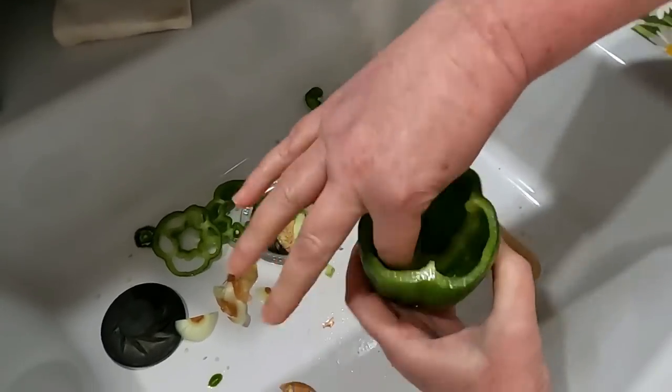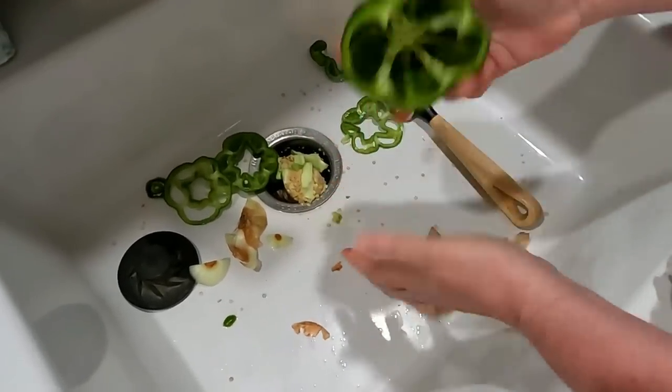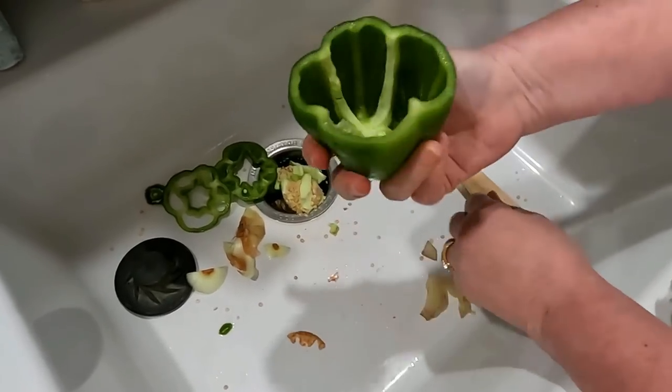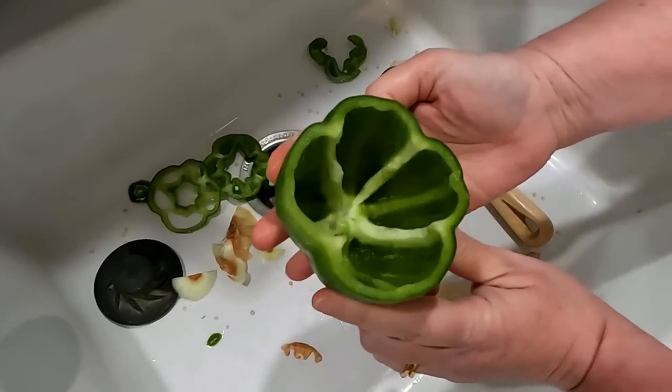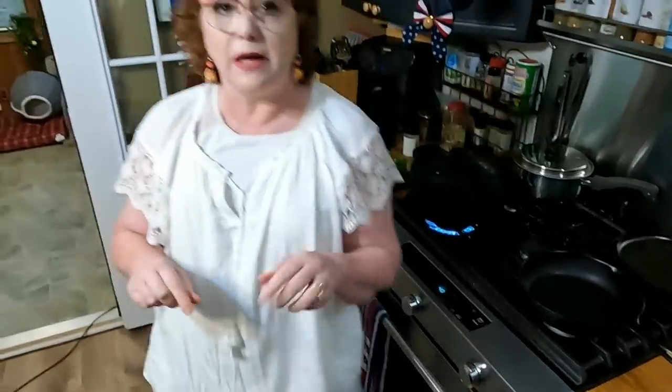This one's got some seeds down in there — just take them out. We're going to boil these for five minutes in boiling water. We're going to sit them right here next to the water, and when that water starts to boil we're going to drop those in and let them boil for five minutes.